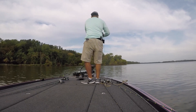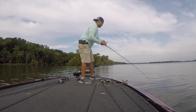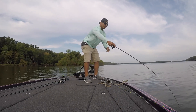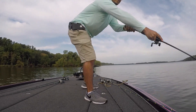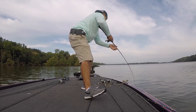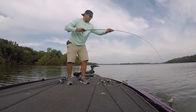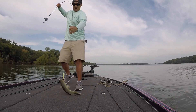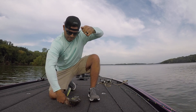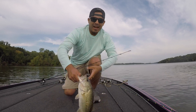Guys, that's a good one. Should I flip him? Oh yeah. Oh yeah. I got him. I got good guys.